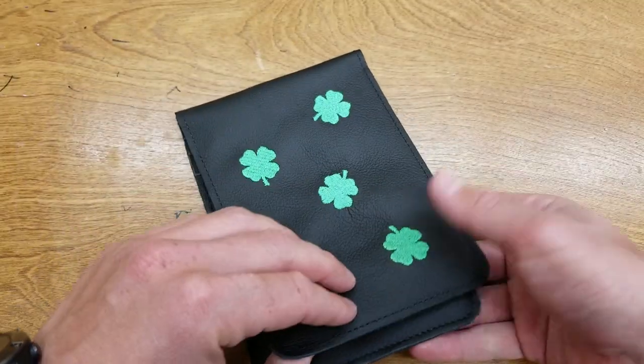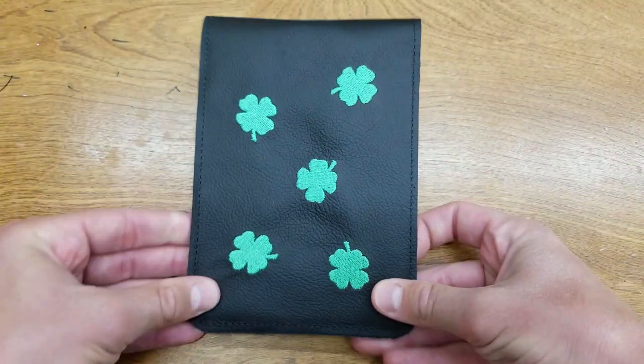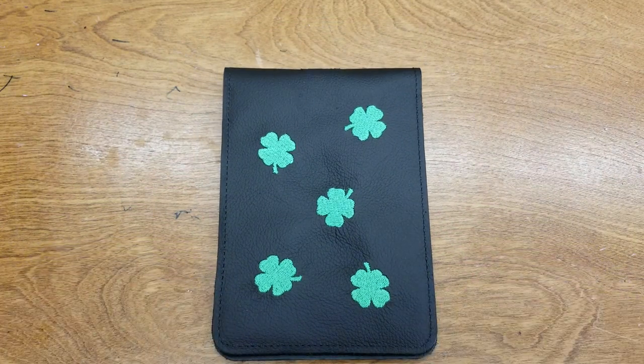Stuff that in your back pocket, nice and slim as you can see. If you have any questions about this or anything else, please let us know. You can pick these up and more at roseandfire.com. Thanks.